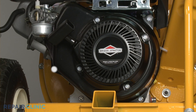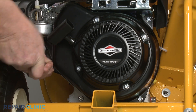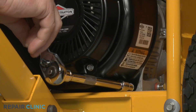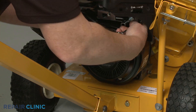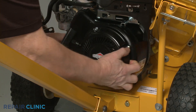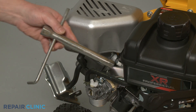You can now unthread the three screws securing the blower housing using the 10-millimeter socket. Set the blower housing aside and detach the spark plug wire and boot from the spark plug. Use the 5/8-inch spark plug wrench to help unthread the spark plug.